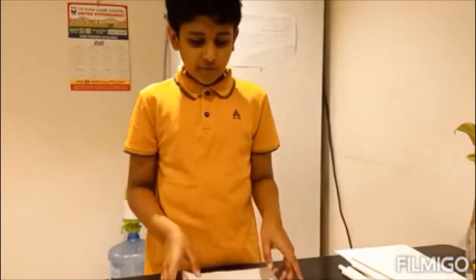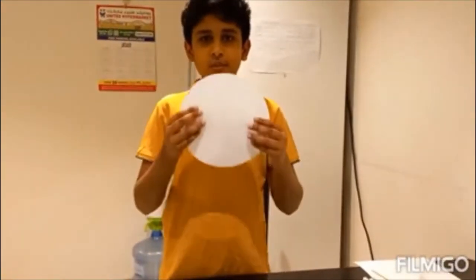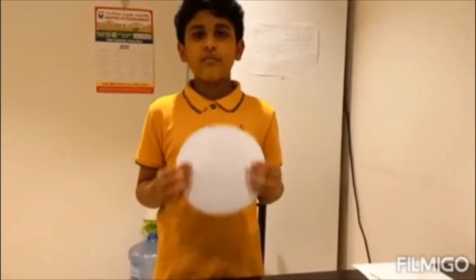To start off, we have to take an A4 size paper and we have to cut it into a circle with a diameter of 8 inches.